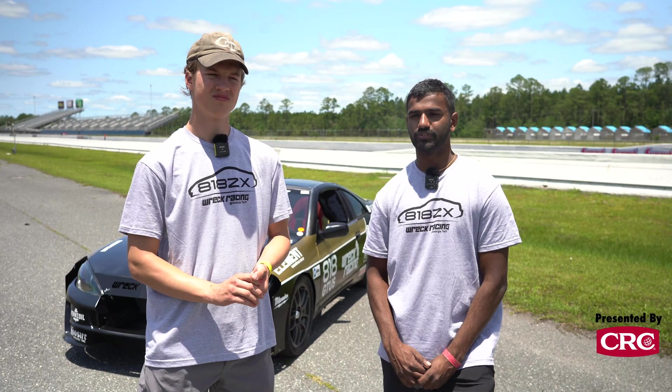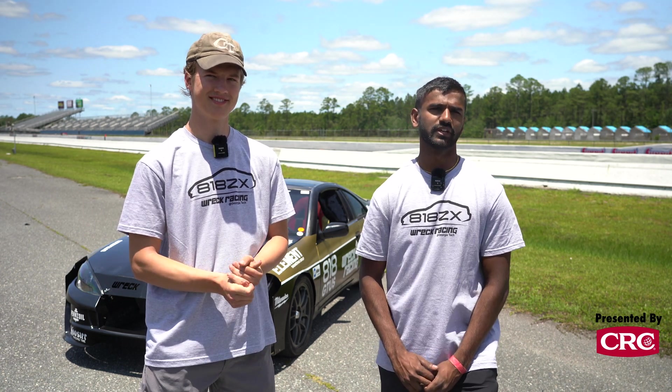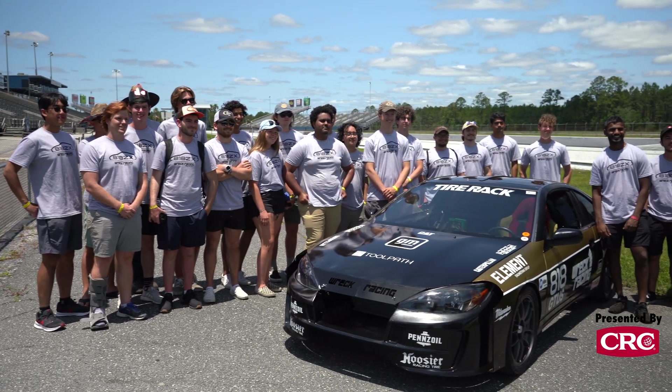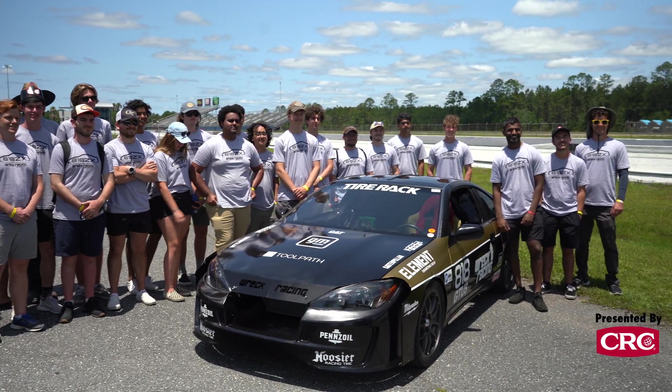Pretty much anybody that joins the club, I ask them: do you want to pick up a wrench today, do you want to design something, what's your major? If you're CS, you can come in and work on a CS project for rec racing, or you can do whatever you want.